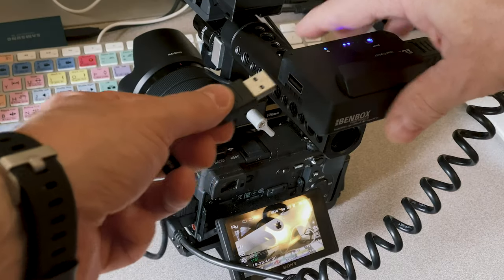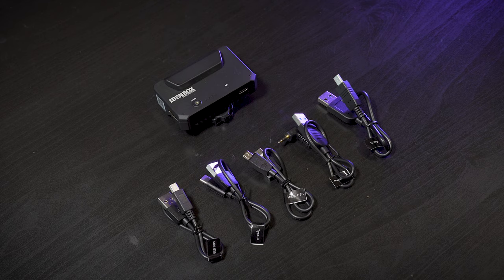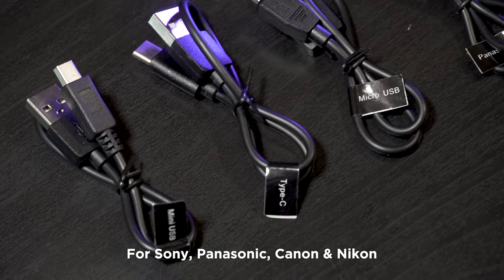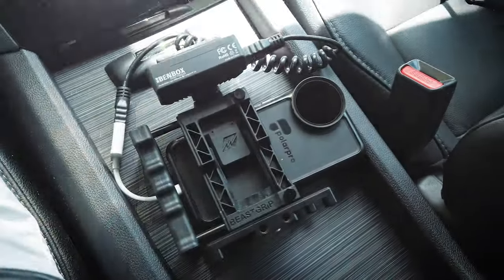You can also control some of the settings and functions of your camera depending on which camera you're using. And that's what these cables are for. It's great that they include these and they're for a variety of different models. Note though, there is no HDMI cable included with this kit. And for those wondering, yes, this will work with smartphone cameras too.